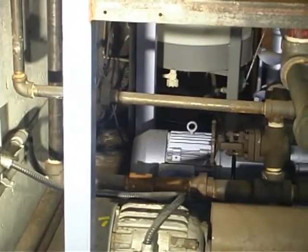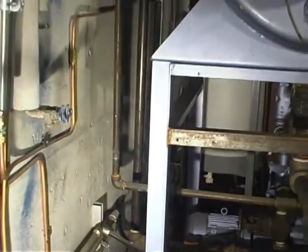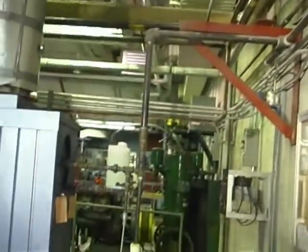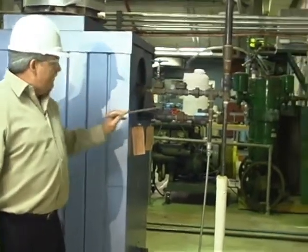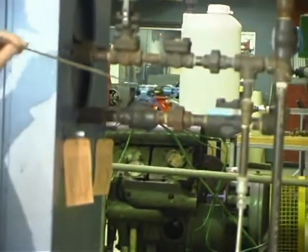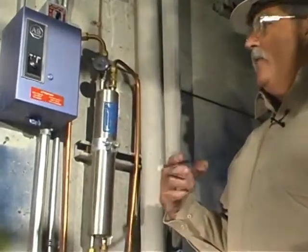Water supplied to boiler A comes from the A boiler feed water pump and flows through this line. The water enters the boiler through this valve — we've got a non-return valve here and a downstream valve — and it enters the steam drum of the boiler. Every day we analyze boiler feed water to see what kind of chemicals and contaminants we have in it.